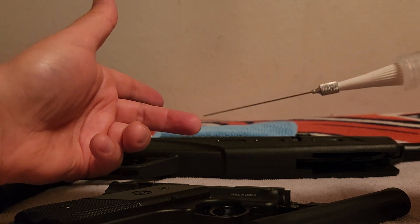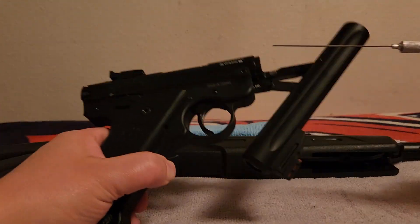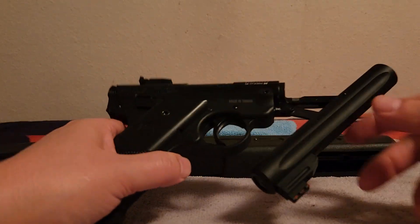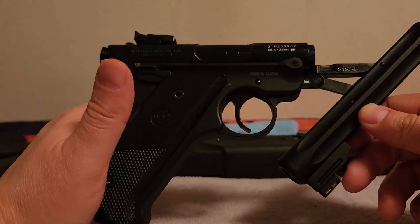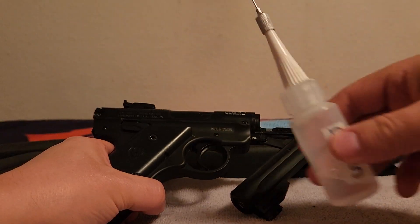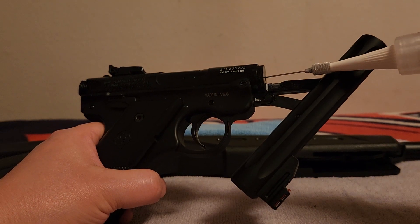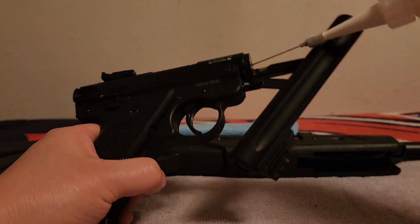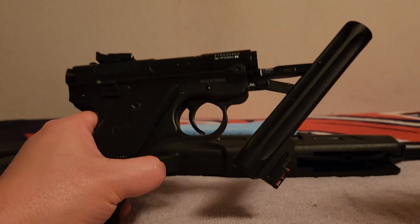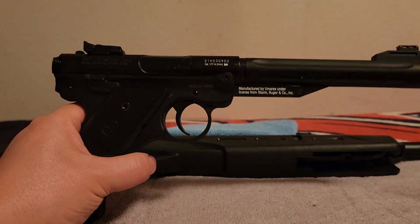You're going to waste some lube but you have to practice the tempo of it, because once you're inside there you're flying blind — it's all instinct and guesswork. You want one or two drops and that's it. On this model the company encourages you to use their product with this needle. You come in sideways, feel the piston head right there, pull back slightly, tilt it up, your best guess — one or two drops — and get it out of there. Then close it up and go shoot.